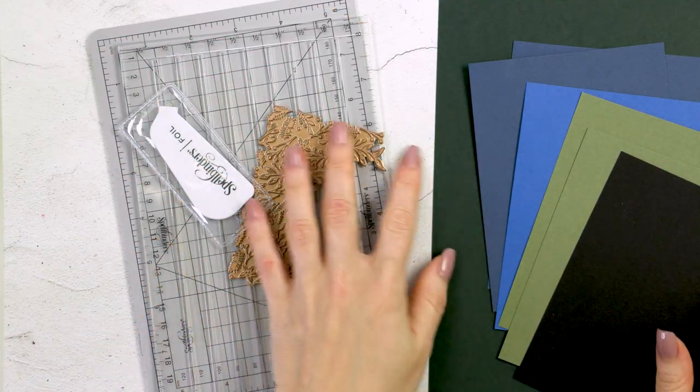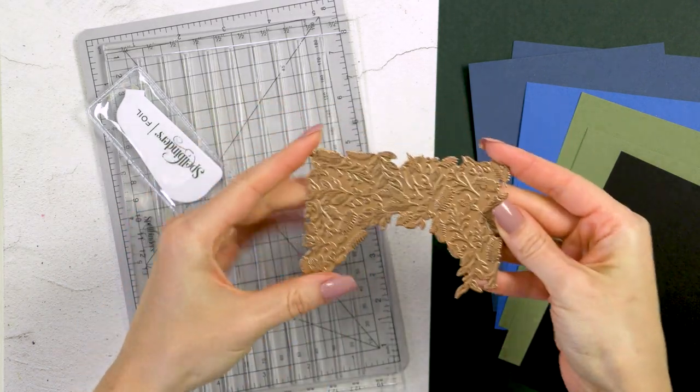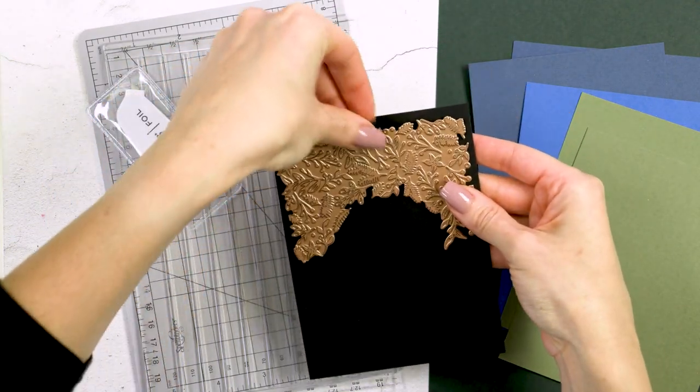I'm going to use this hot foil plate called Christmas Foliage. It is from my Christmas collection with Spellbinders. It is a half plate and it is designed to be foiled twice to create an A2 background.